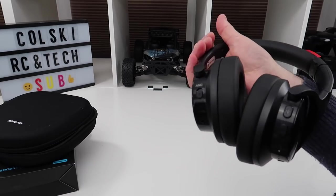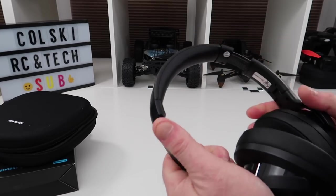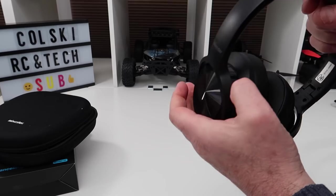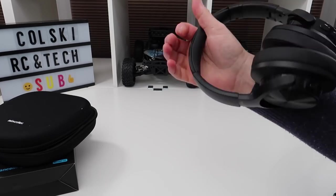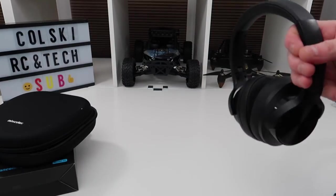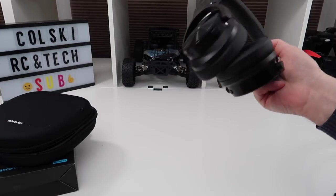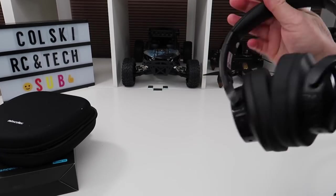I was surprised at how good the quality of these things was when I took them out of the box — they feel premium. They look like metal when you first see them, a really nice finish, but it is plastic, and that's how they've kept the cost down. They also do other models — I'd like to test the cheaper ones like the E7, which I think comes in at about £30. It looks very similar but obviously doesn't have as many features.